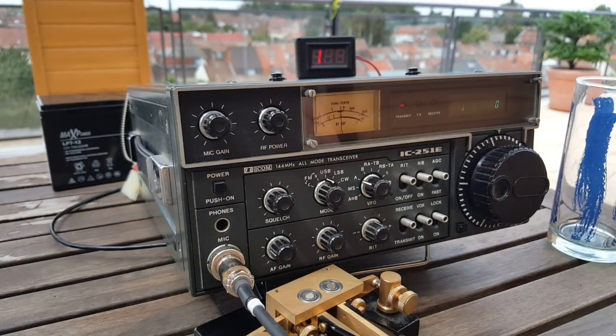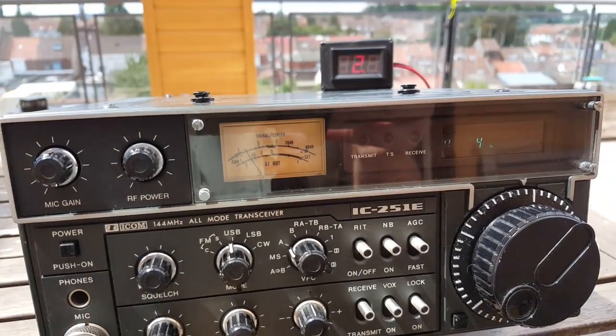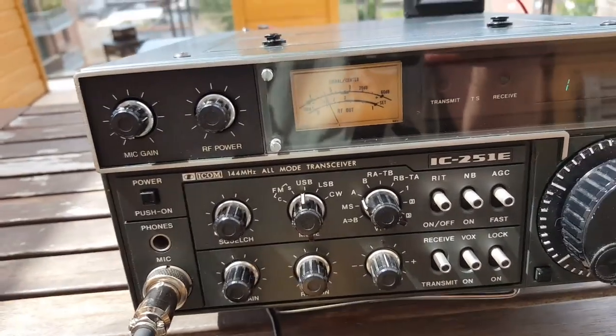CQ, CQ, CQ, CQ, CQ, CQ. This is F4WBY — Foxtrot 4 Whiskey Bravo Yankee. QRZ, F4WBY.